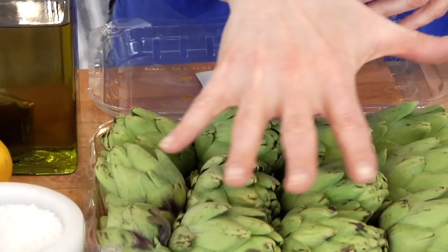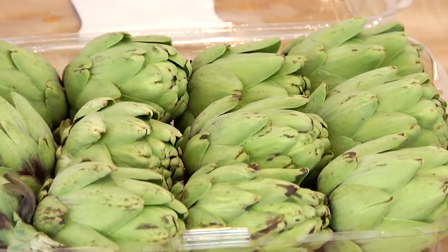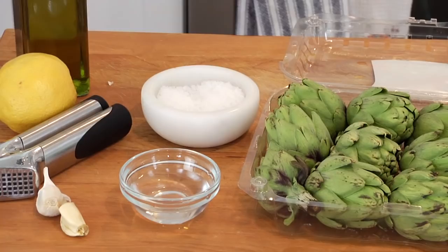Hey guys, it's Danny. I was at the grocery store just the other day and had my first sighting of baby artichokes, so I bought a couple of pounds to show you guys what to do with them, just in case you think you don't know how to cook them. For this quick bite, I'm showing you how to make my lemon and garlic sautéed baby artichokes.